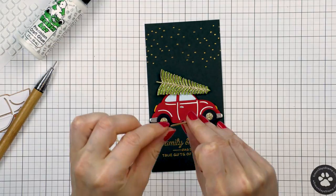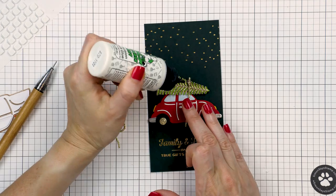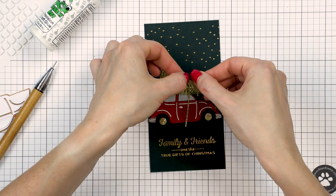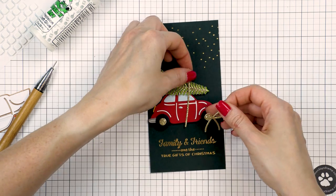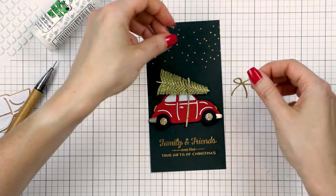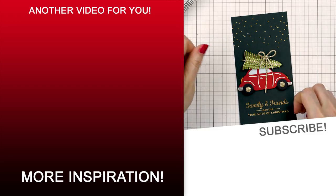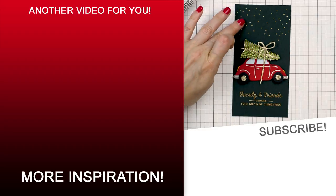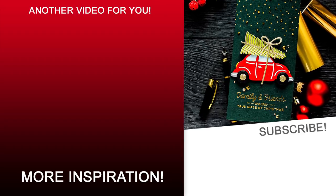I love this die set — I think it's very clever and this car can be used for various scenes and not just for holiday cards. The car itself is evergreen so you can use it all year round. I used Spellbinders gold gems and embellished the car. I adhered my panel onto a mini slimline card base — it measures 3¼ by 6¼ inches — and I called this card done.